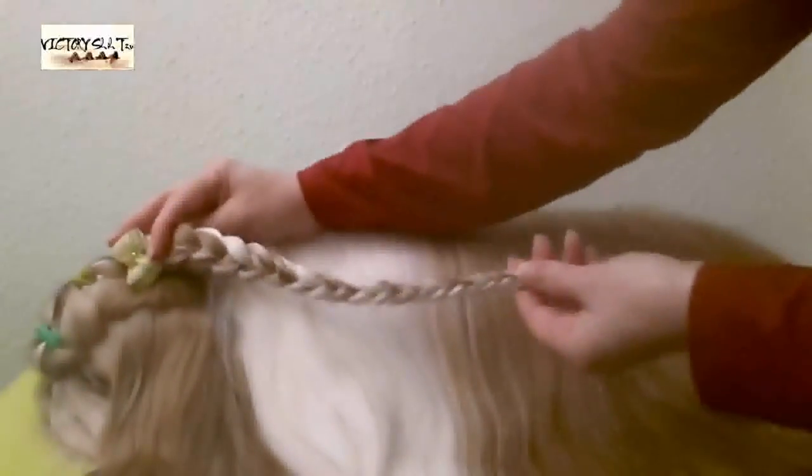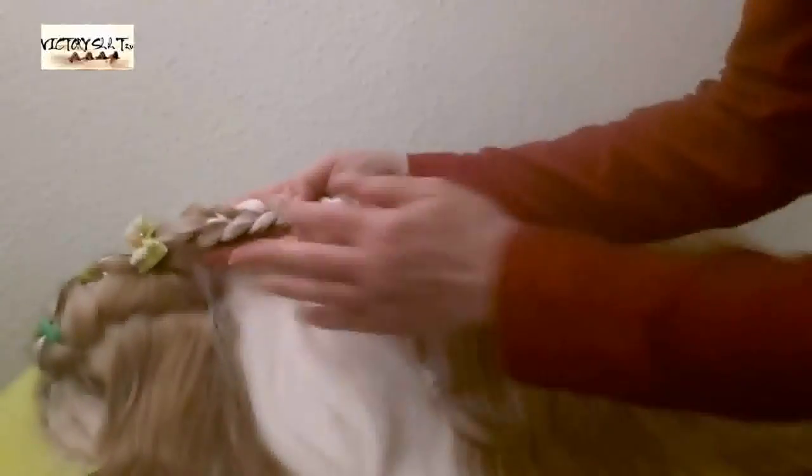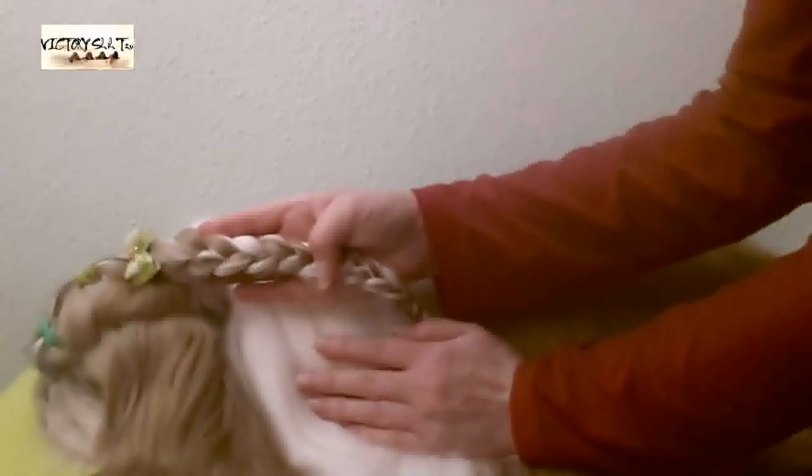And there you have it — an ordinary top knot braid, and the beautiful pattern between the white hair, the snow white hair and the red hair.